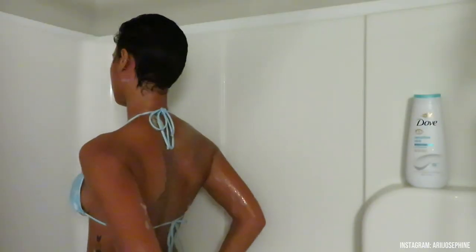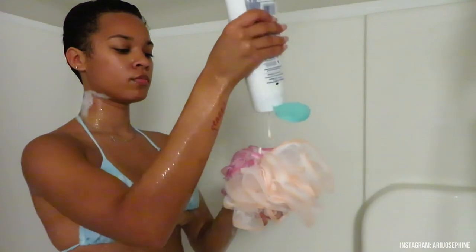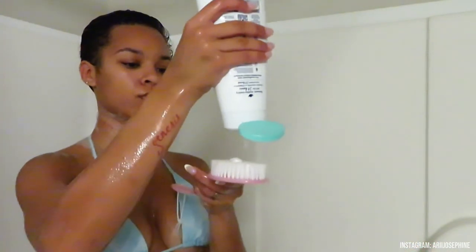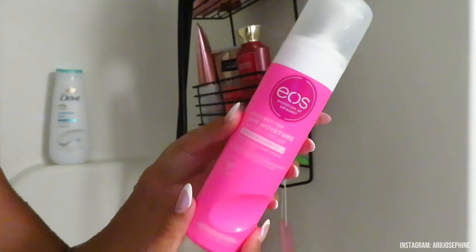Make sure you wash your legs and feet — please! Then I go in with the Dove Sensitive Skin body wash because my skin is very sensitive and reacts badly to a lot of body washes — my skin starts to itch when I get out of the shower. Since switching to this body wash, I've definitely seen a difference; my skin doesn't itch or react badly anymore.